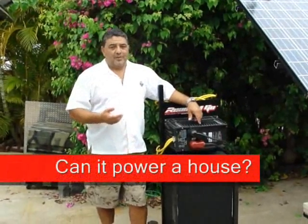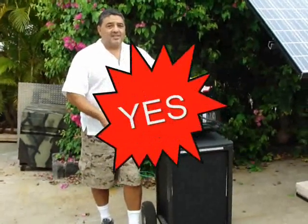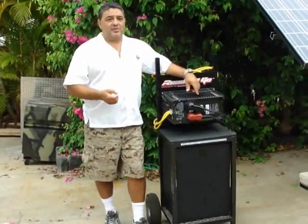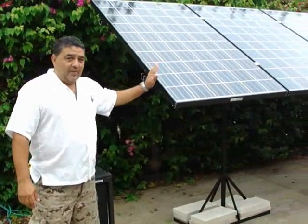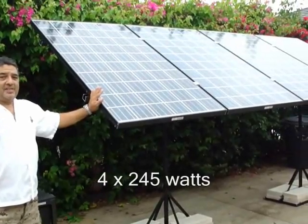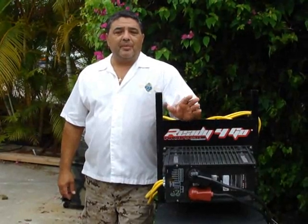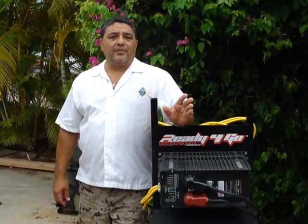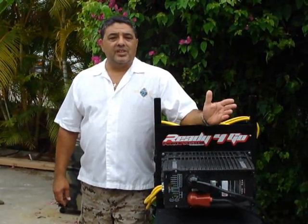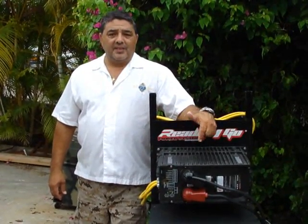Will the Ready to Go power an entire house? The answer is yes. I'm going to introduce you to Dee and Dina, who are using it to power their entire house. They have four panels to power their system, and that's what you need. Dee and Dina bought the Freedom HO package, which comes with three 245 watt panels, which allowed them to expand — and they opted to get a fourth panel.